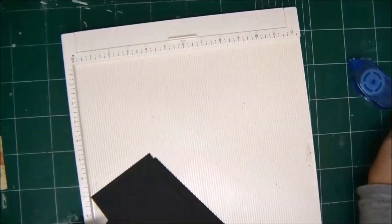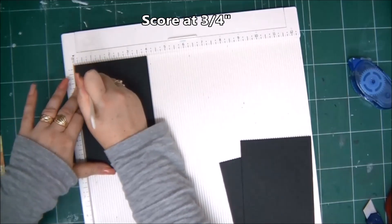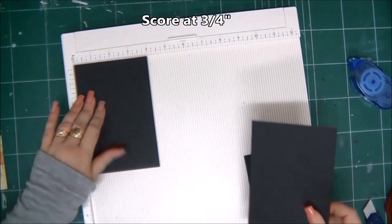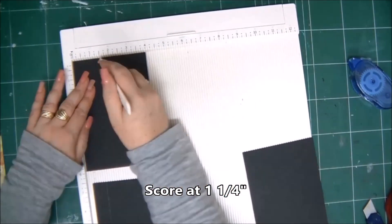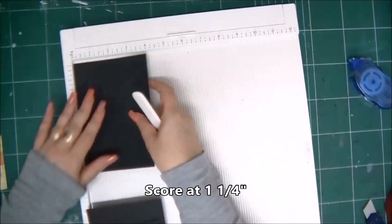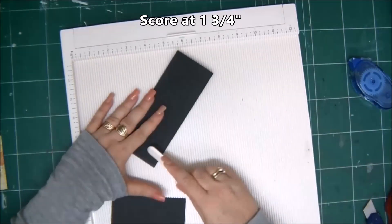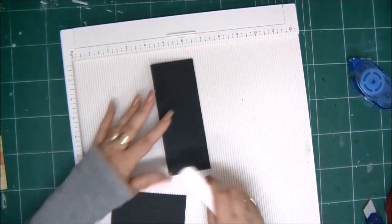These pieces are going to be our interactive flap mechanism for the center of the folder. The first piece we're going to score at three quarters of an inch, the second piece at one and a quarter inches, and the third piece at one and three quarters inches. Then we're going to fold on all the score lines.